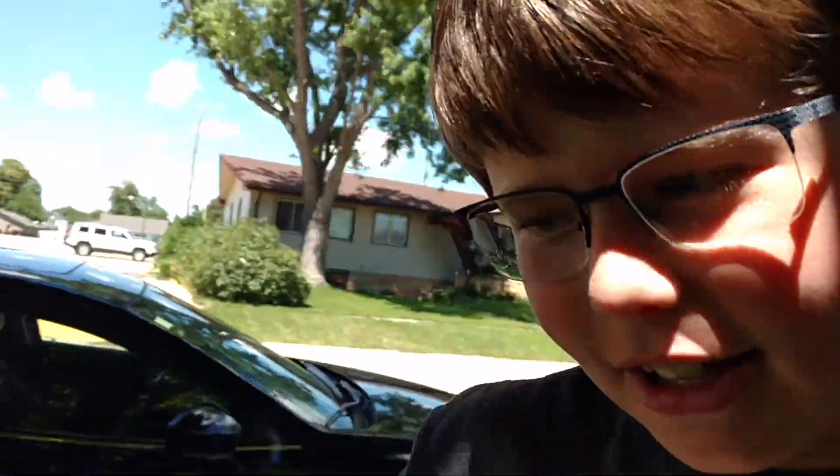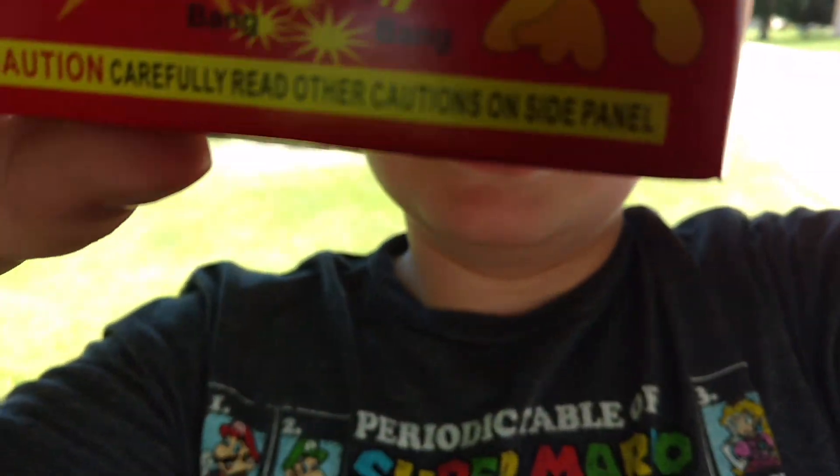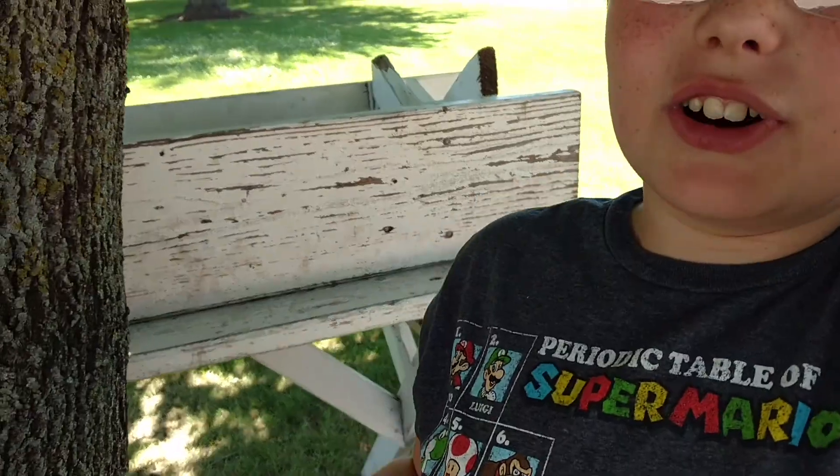Hey guys, so today we're gonna do a little experiment. I've got these snappers, and we're gonna see if they can light exactly like a firework can. Hope you enjoy — 60,000 likes.